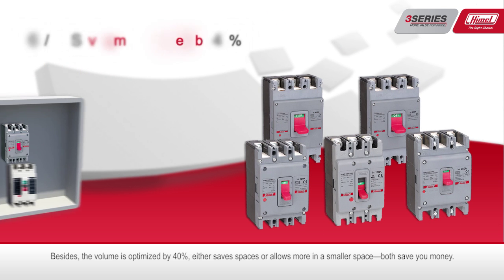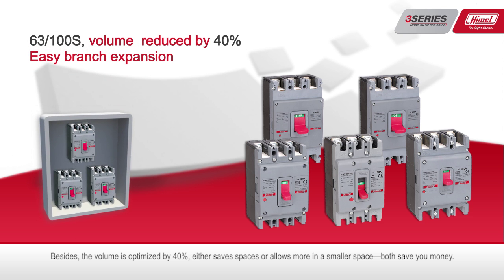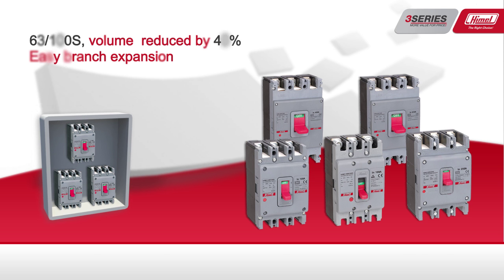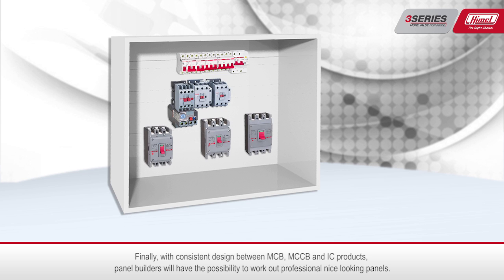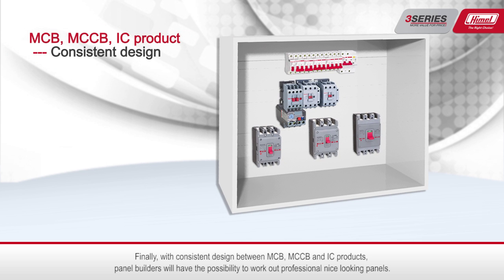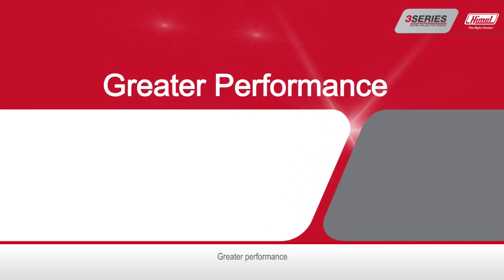Besides, the volume is optimized by 40%, either saving space or allowing more units in a smaller space — both saving you money. Finally, with consistent design between MCB, MCCB, and IC products, panel builders will have the possibility to work out professional, nice-looking panels.